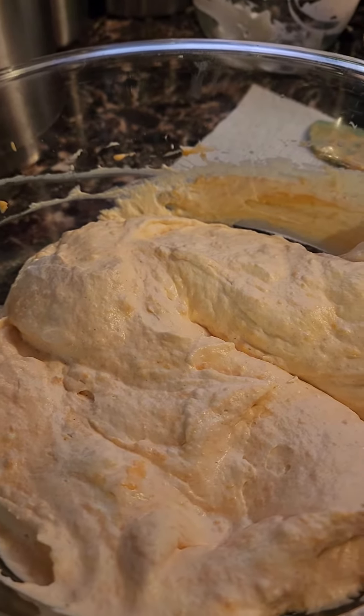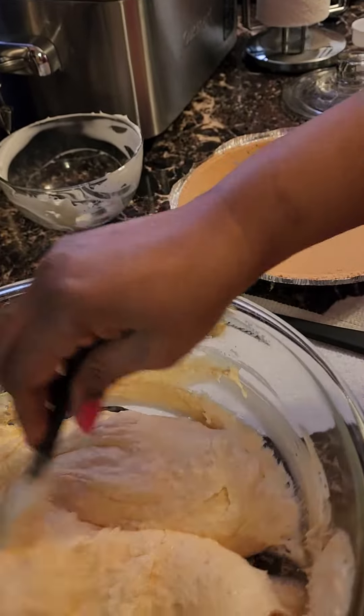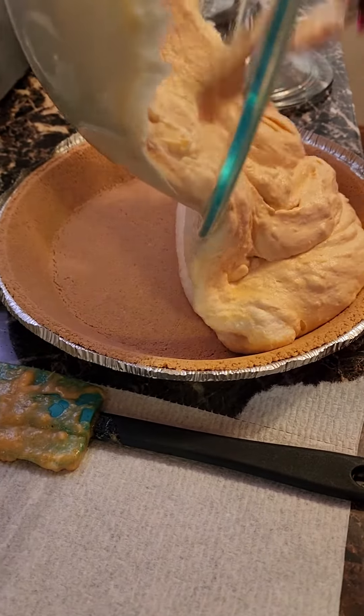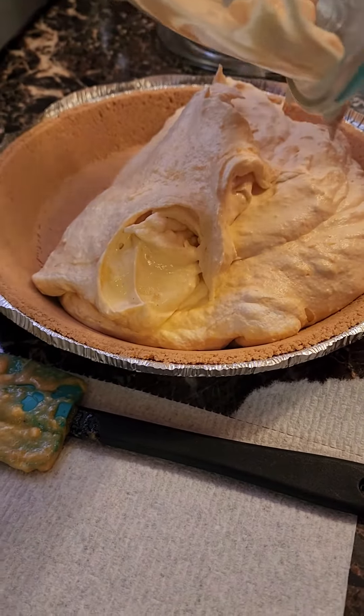Get a 10-inch store-bought graham cracker pie crust. You can feel free to make your own if you'd like, but around these ways, I like to do stuff easy. Go ahead and pour that all in there.